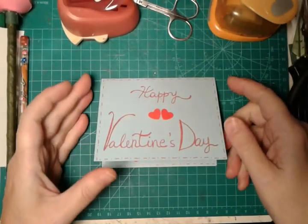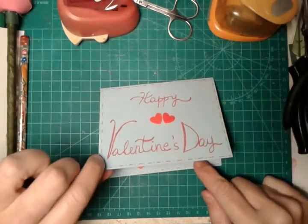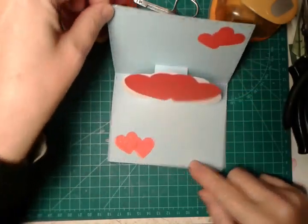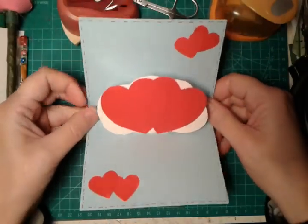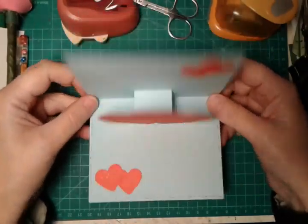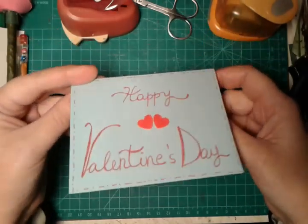Hi! Today in this video we show you how to create this super cute pop-up Valentine's Day greeting card. It's quite easy to make and it's quite beautiful. So let's get started to create this super easy and beautiful greeting card.